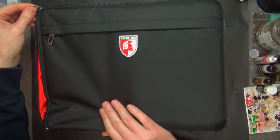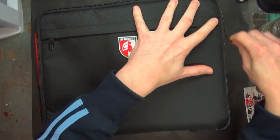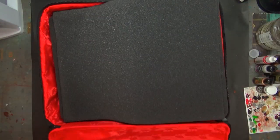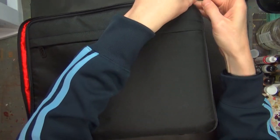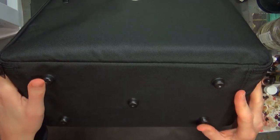This is the bag that comes with all the Shadespire foam trays. I don't think this one's available on Amazon, although you can get the individual trays on Amazon. One of the things I like about this bag is it has these little studs on the bottom, because sometimes you put down your bags and they fall over or get dirty from the ground.